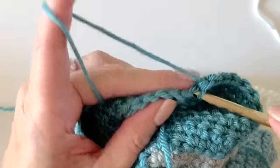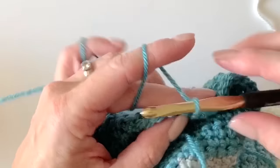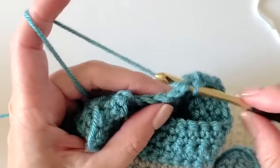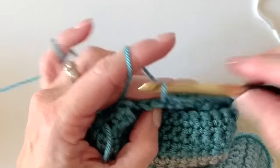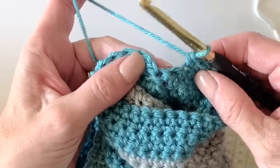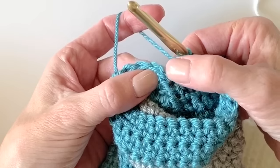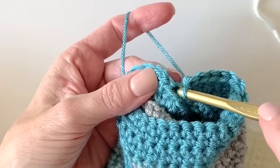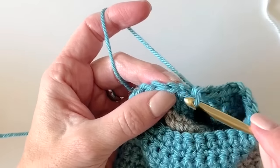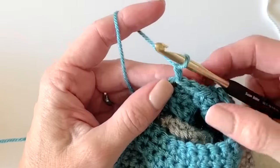Honestly it gets easier once you get further away from that underarm area — those first couple of rounds are hard to see but it gets easier as the work builds out. Here we go — you have this stitch to work, and sometimes you can see that little pointer pointing down there — that's your last stitch. Slip stitch to the first V that you see, chain and turn.